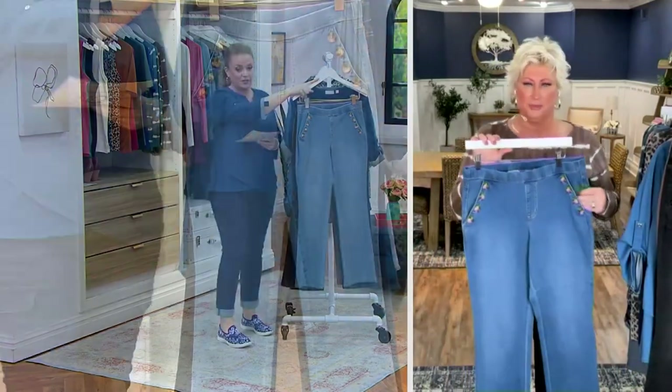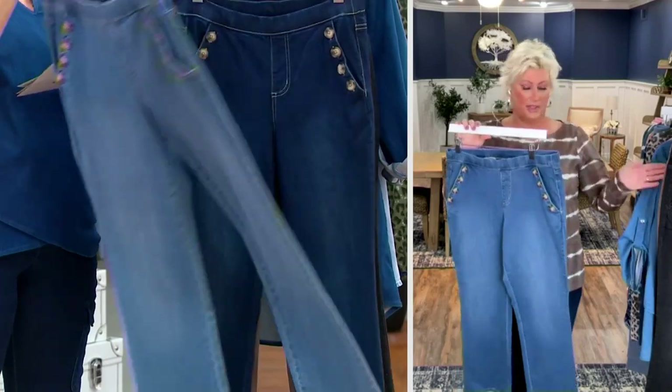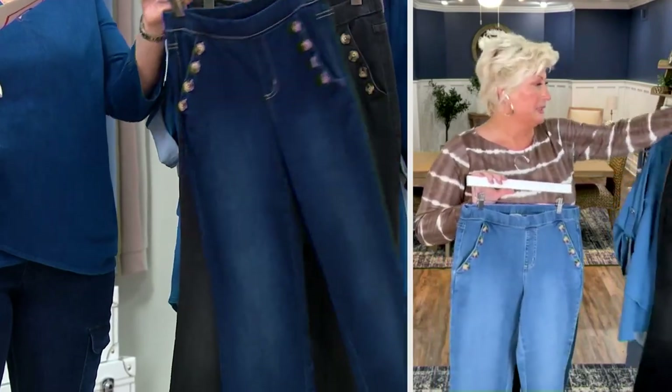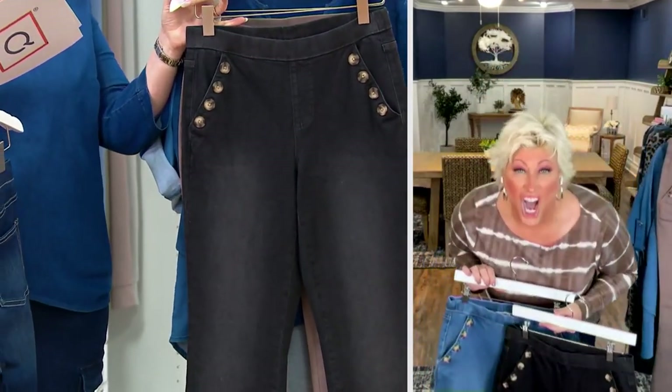Let me show you the color choices — people at home are like, can I just see the colors, please? Here's the medium wash — love it. Here's the dark indigo. I love the little button detail; I don't even have the dark indigo because I think my mother took it. And then we have black denim. Black is hot.